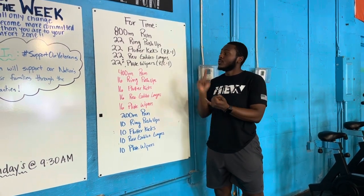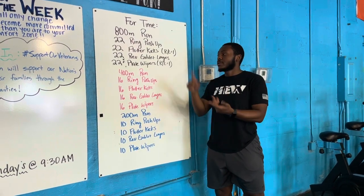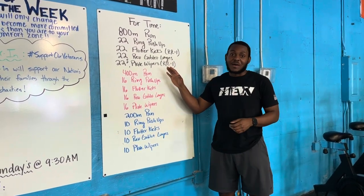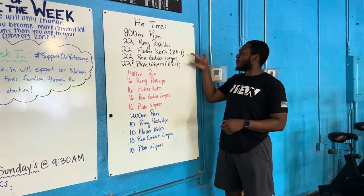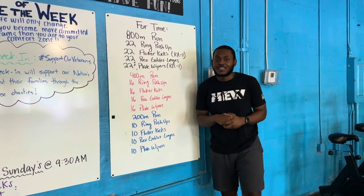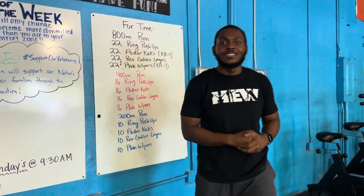For your movements today, you got a run, ring push-ups, flutter kicks, goblet squats, reverse lunges, and plate wipers. For both the flutter kicks and the lunges, right and left equal one, so you're going to have to double your reps on those. Just be on the lookout for that — they'll go down each time, and you'll be happy when you're all done.